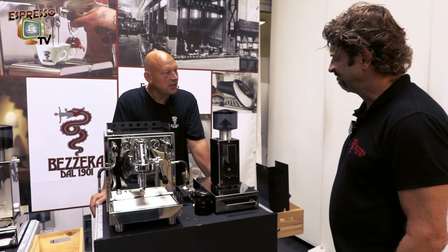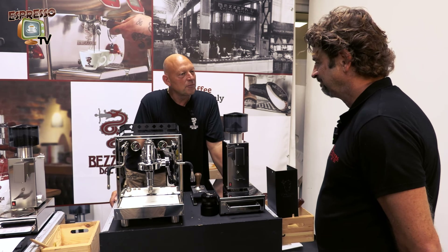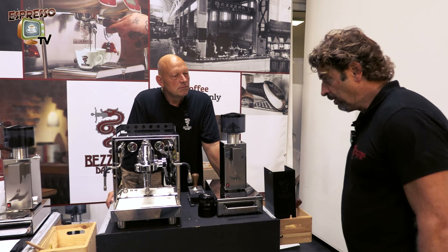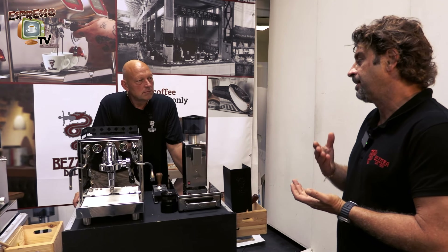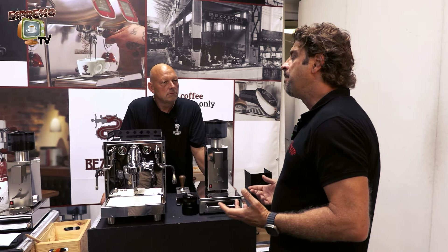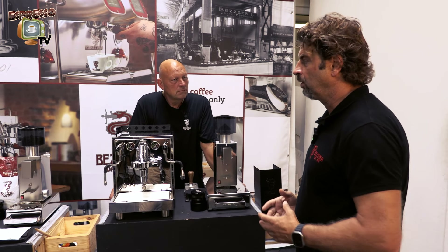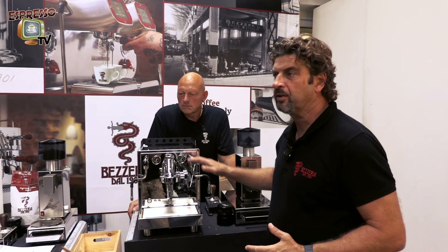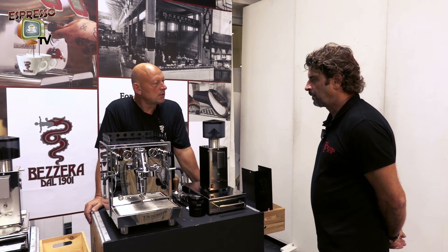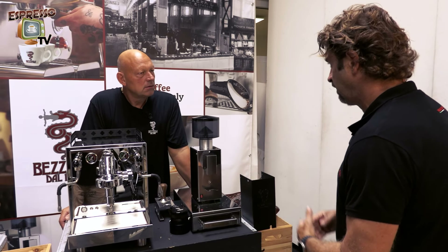I really like the machine. It's simple, and simplicity is always something quite difficult to achieve. It has the necessary features to brew a good coffee without many complicated systems. At the end of the day, if you want a good coffee or a good cappuccino, this kind of product can make it. And about the price — below 1500, I think — we will come out with the price in the next week.